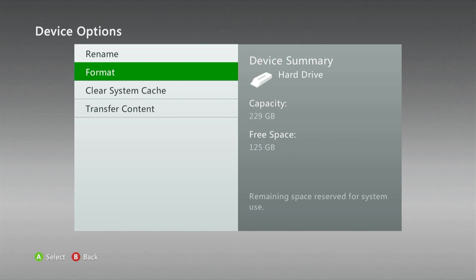Once the format has completed, the Xbox should restart and then bring you back to the 'Welcome to your Xbox 360' screen. Once you see that, the Xbox is ready to go and all of your data should be off.